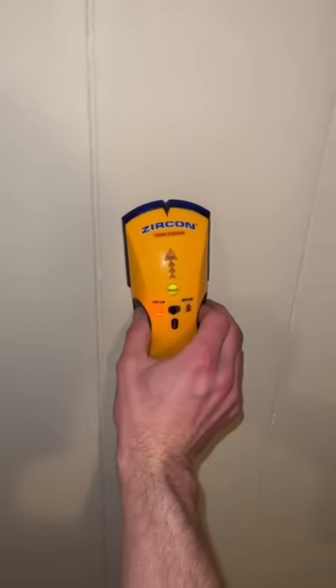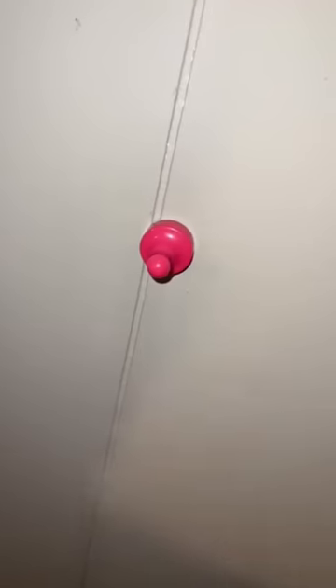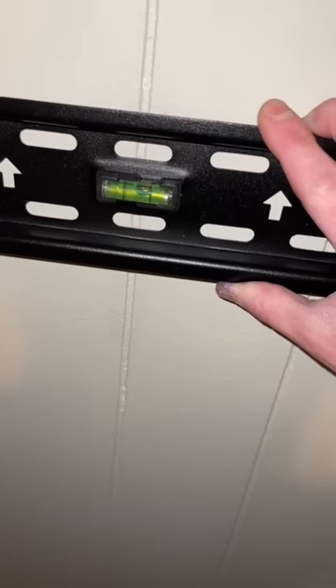And then we find a stud. Boom. If you don't have one of these, you can just use a magnet. Mount has a built-in level. So put it on the stud, level it, and then mark the holes.